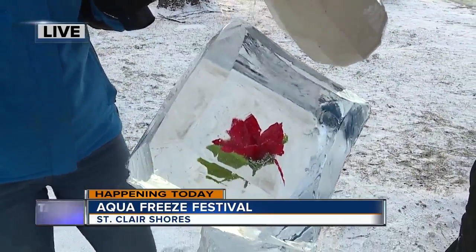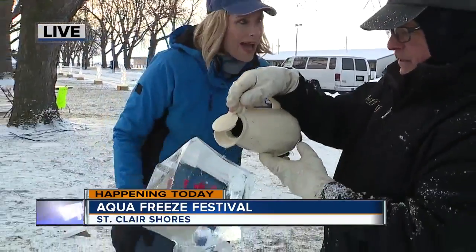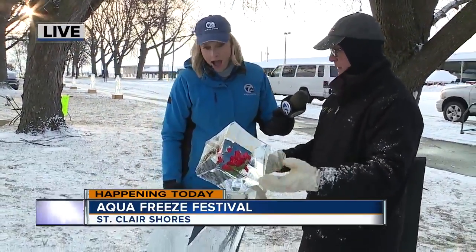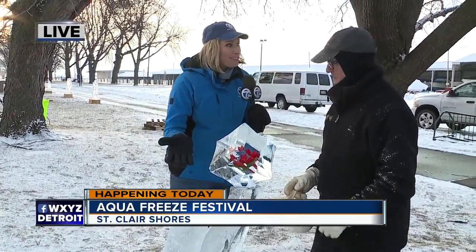Now, are you going to be here throughout the day? Look how crystal clear that is — it gets it nice and clear. This will now freeze right underneath it, and now it is frozen on. So it's there. That is so beautiful and so crystal clear.